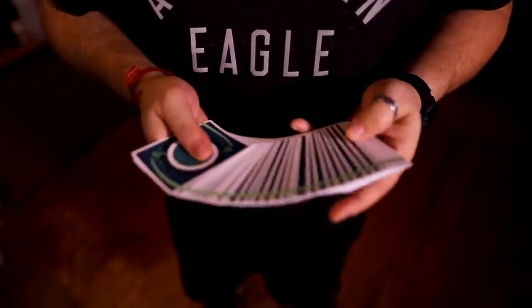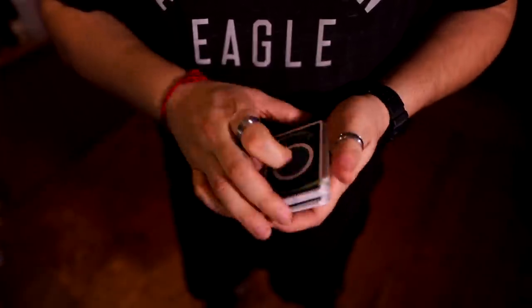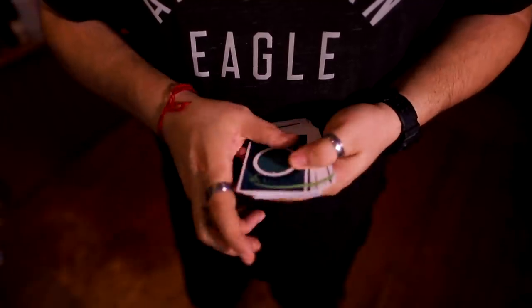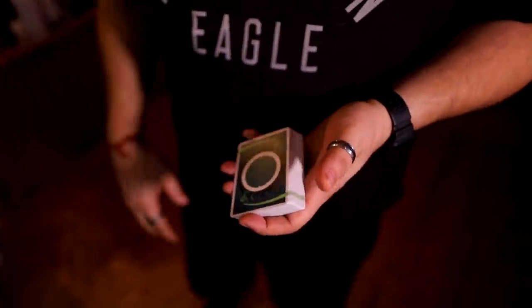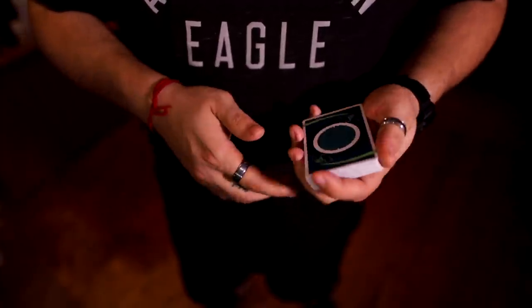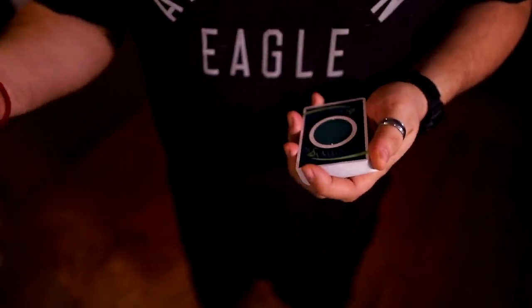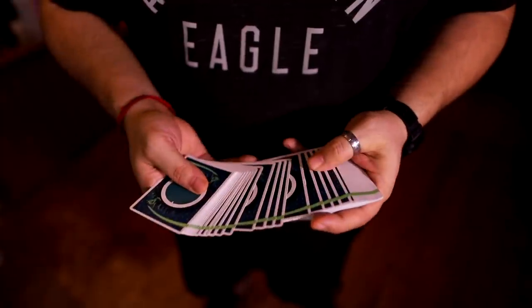I'm going to teach you two controls and then with the second control I'm going to teach you a card to pocket that you can use for other things. The first control is super simple - this one relies a lot on misdirection and it's something that I used to do for a long time before I got into the heavy hardcore sleights, and it did well for me and maybe it'll do well for you too.